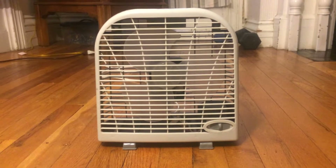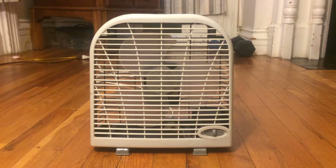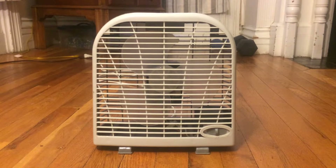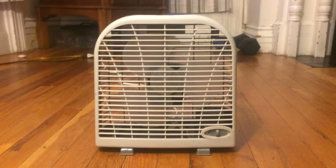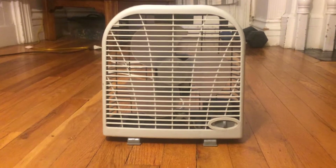Hey guys, so this is my Wexford box fan that I bought in 2009. It's going to be a Greatest Hits remake. The original video didn't have too many views, but since it's one of my fans and I haven't done a video of this for a while, I might as well do it.